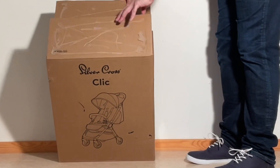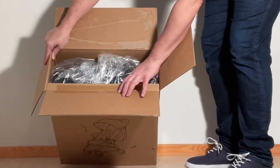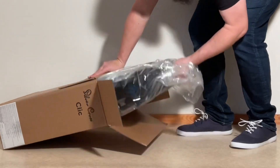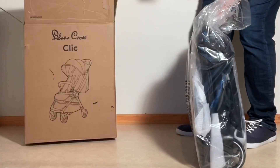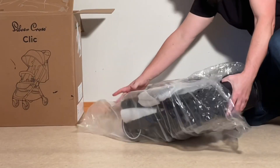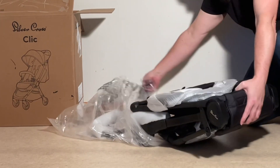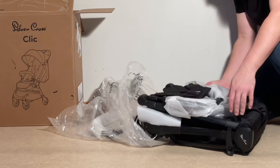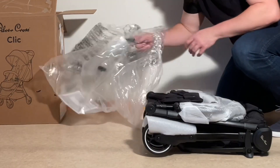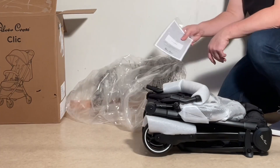First look is like this. All nice and packaged in. Main body of the stroller, lots of packaging, bumper bar, product information.